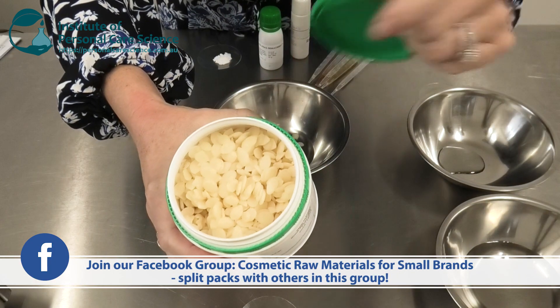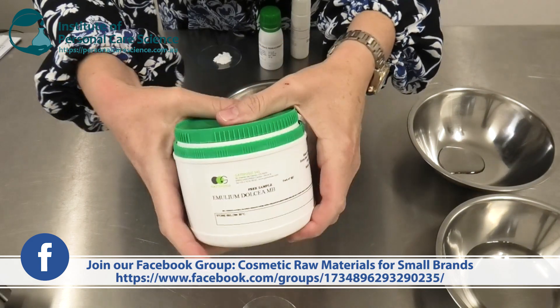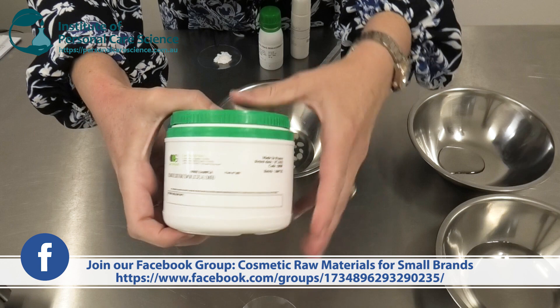It comes as waxy pastels. This is my emulsifier and of course it's also got that 48-hour moisturizing boost.